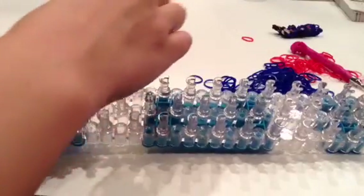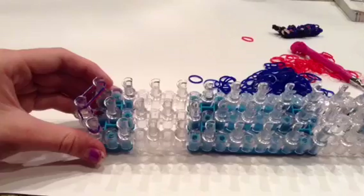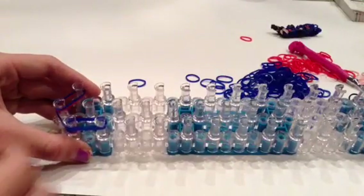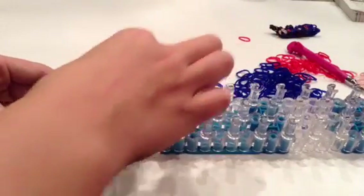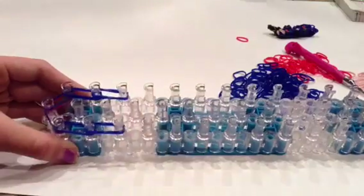You're going to take another blue and a red. Then you're going to go down here on this side, so it looks like that. You're going to go down here and you're going to repeat that again.